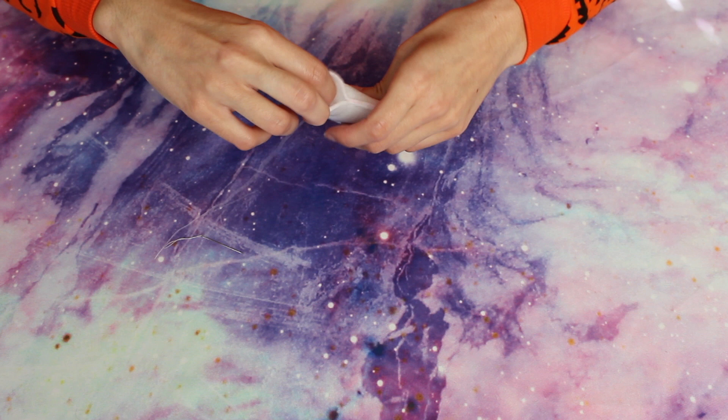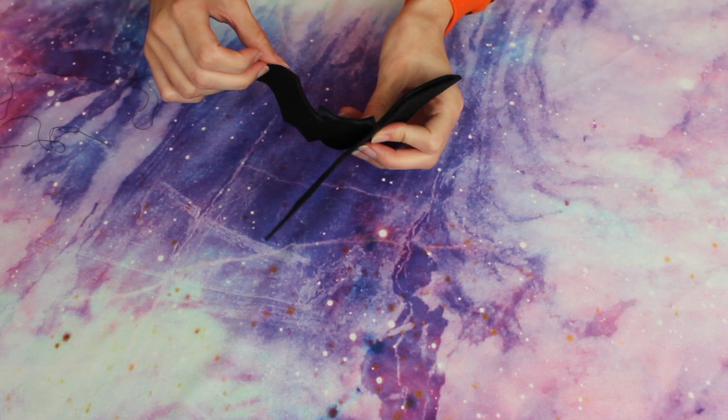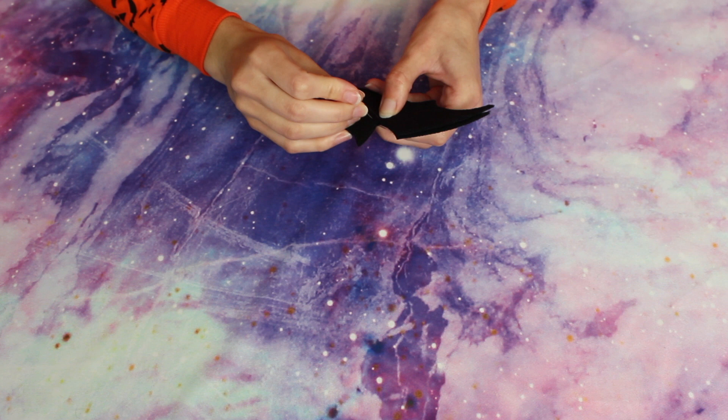I did the exact same thing with the bat. The only difference was that I added smaller amounts of stuffing throughout, because there are smaller areas where if you waited until the end it would be hard to get the stuffing in there. So I just added it little by little and it turned out pretty good. When you're done they should look something like this.